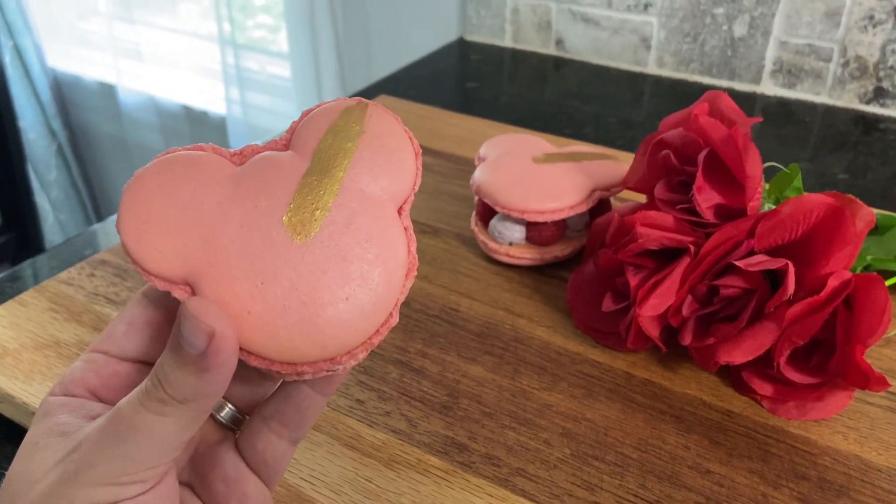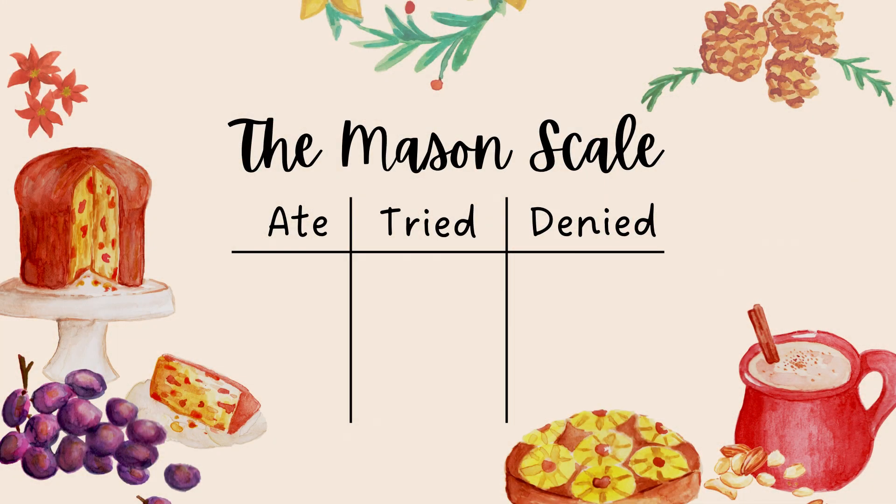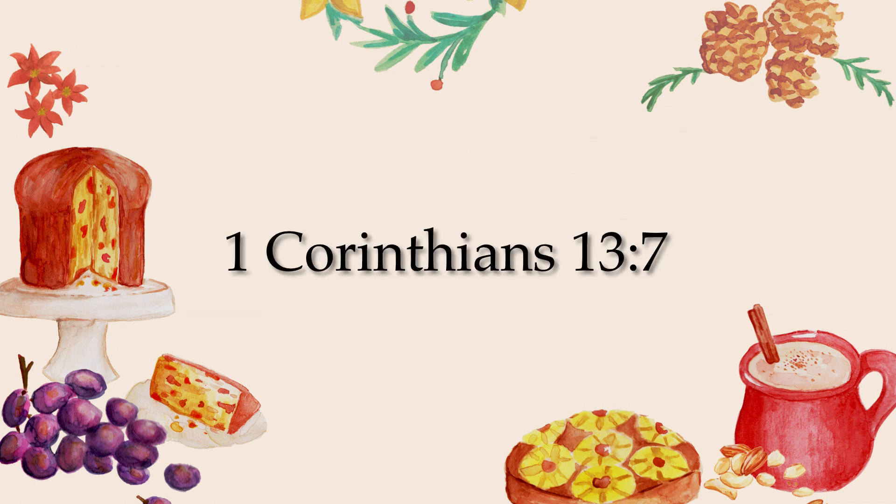As always, thank you all so much for watching. I really hope you enjoyed and are able to make these for yourselves at home. And now it's time for a dad joke — what do you call a sad raspberry? A blueberry.